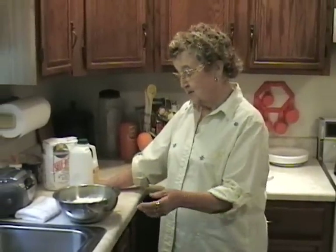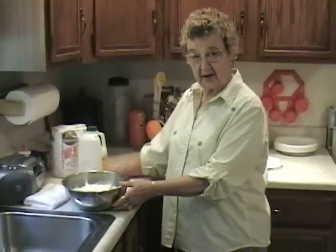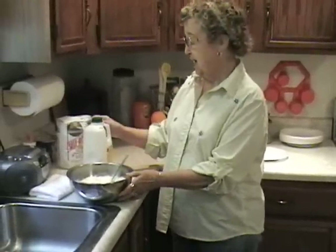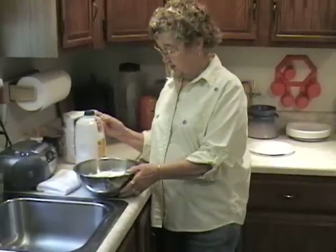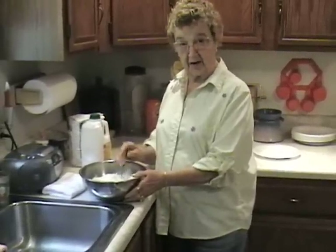How do we start? First, you take about four cups of flour in a bowl, and approximately two cups of buttermilk. You simply pour the buttermilk into the flour and stir.